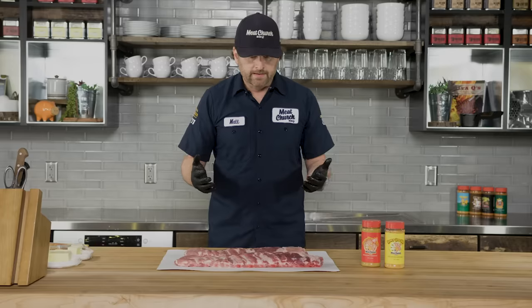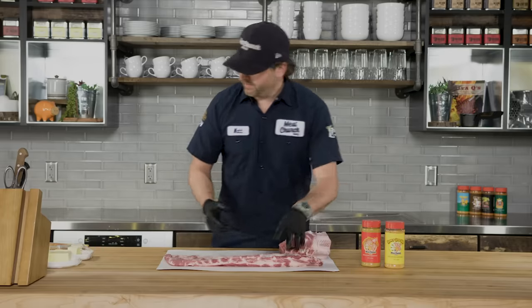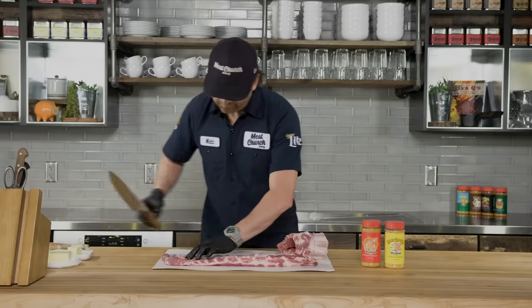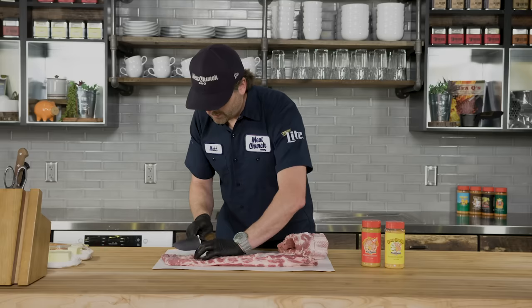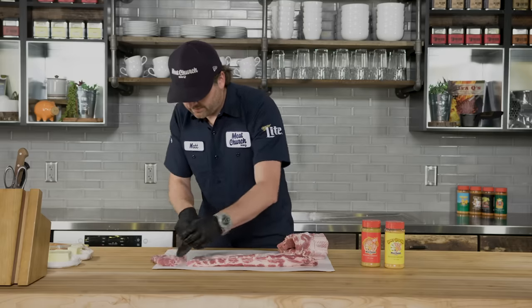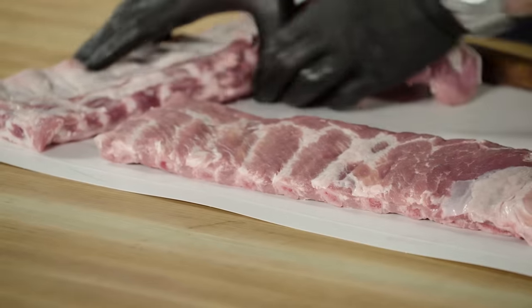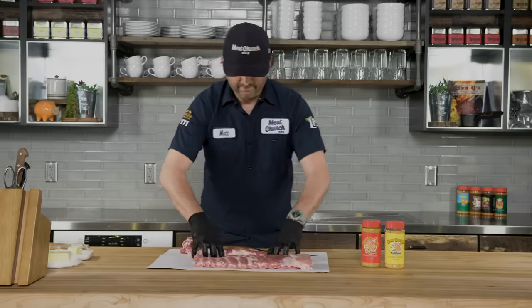Now that the membrane's off, I'm gonna do a little bit of trim — this is up to you, just keep in mind every bit you trim is something you're not getting to eat. I'm going to take the ends off so they cook really even. I'll flip these over — you can see the ribs a lot better on the bone side — and come in at the last or next-to-last rib bone, take my knife right inside the rib, and make a nice even cut. Now we've got nice square, even cooking racks of ribs.